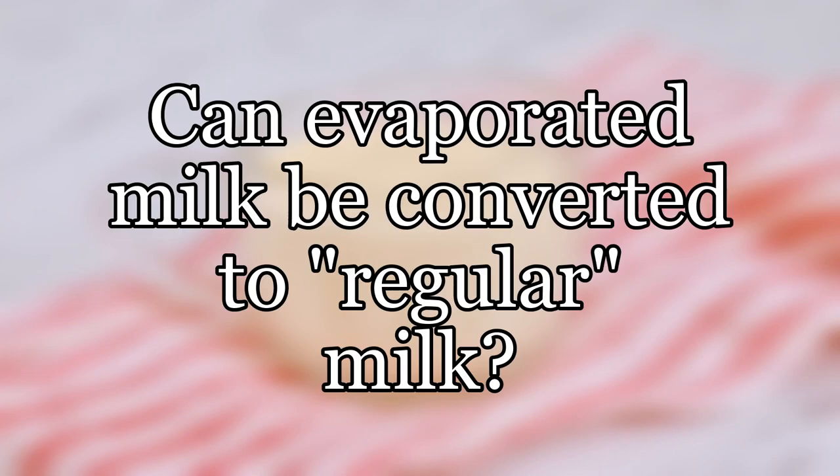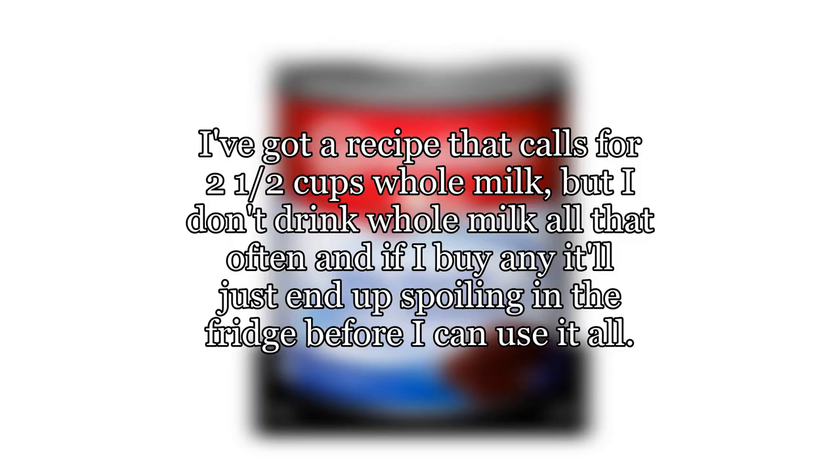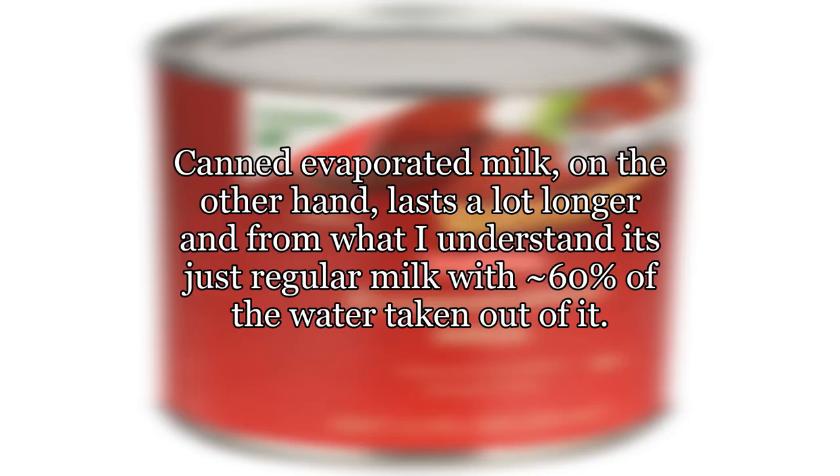Can evaporated milk be converted to regular milk? I've got a recipe that calls for two and a half cups whole milk, but I don't drink whole milk all that often and if I buy any it'll just end up spoiling in the fridge before I can use it all. Canned evaporated milk, on the other hand, lasts a lot longer and from what I understand it's just regular milk with approximately 60% of the water taken out of it.